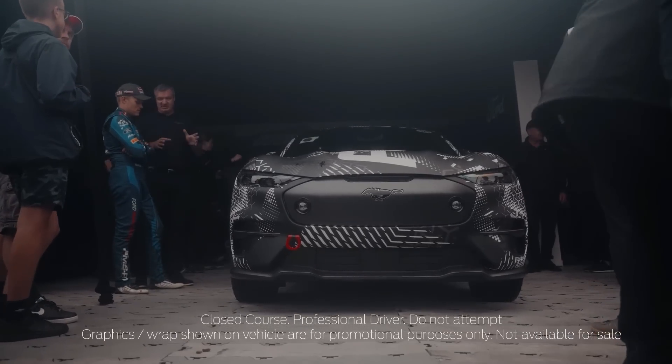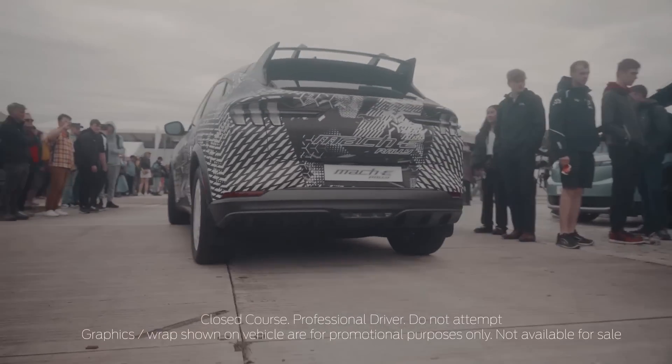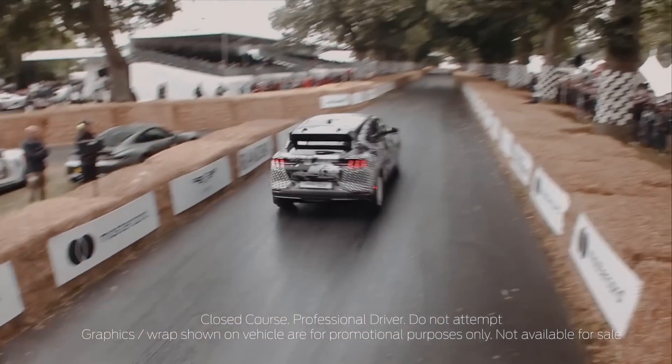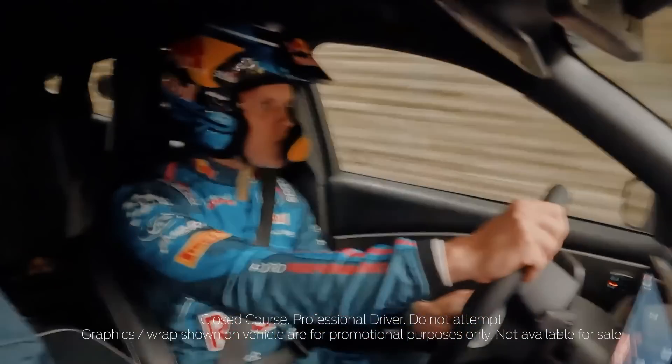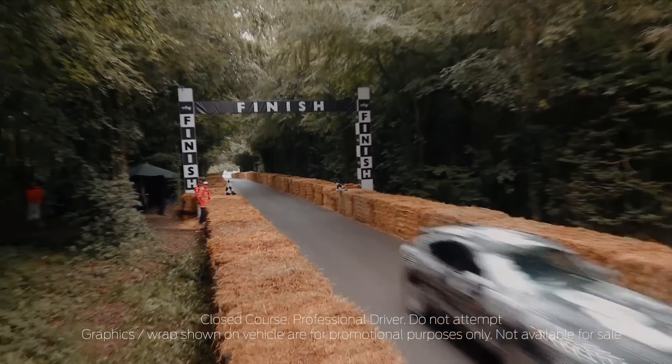Today we're announcing the Mach-E Rally, a Rally Cross-inspired version of the Mach-E. We're going to show it this year at Goodwood for the first time, and we're going to have a lot of fun driving it up the hill. So tell me, how did this come about? What inspired you guys to make a vehicle like this?